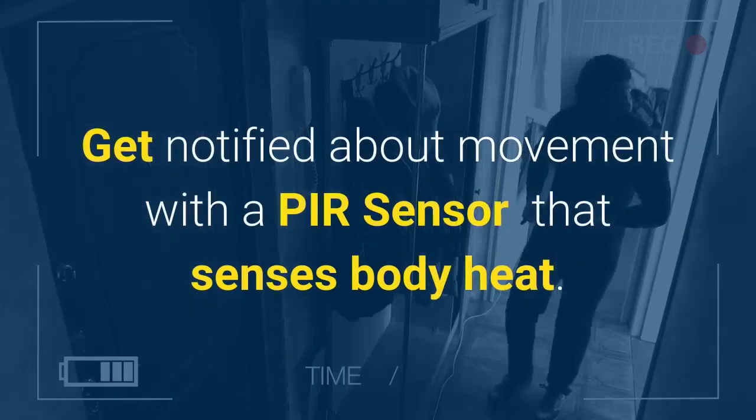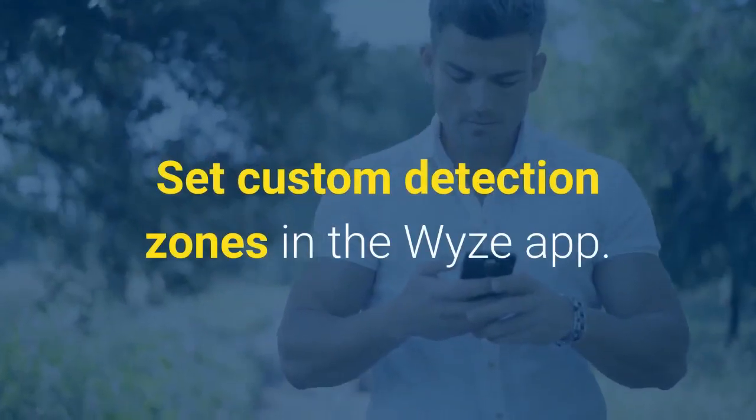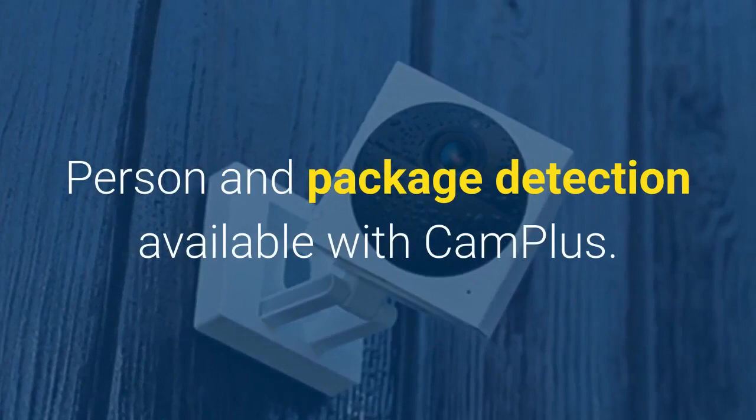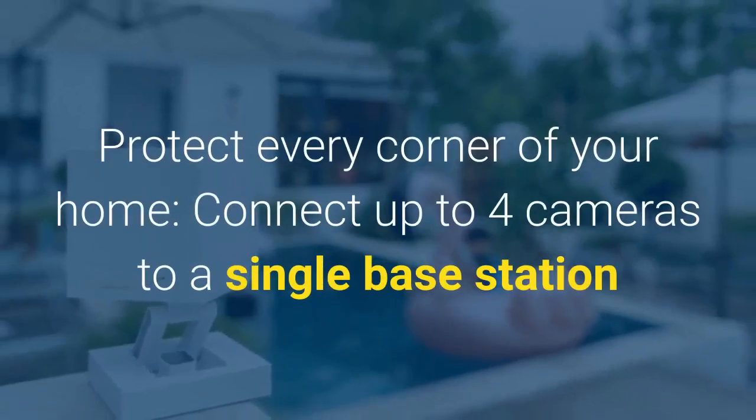Get notified about movement with a PIR sensor that senses body heat. Set custom detection zones in the WiseApp. Person and package detection are available with Cam+. Protect every corner of your home.